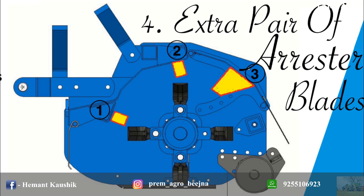Three nose of arrester blades, mounted inside the mulcher chamber, provides precision cut of crop residue, which results in early degradation of organic matter.